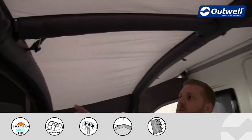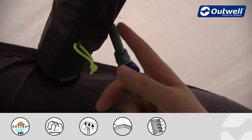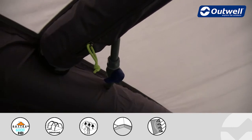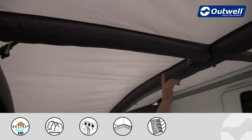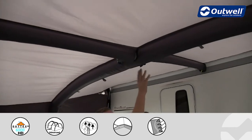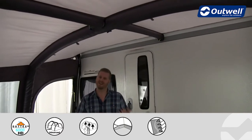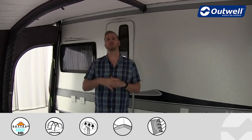All of these tubes have isolation valves — we can simply spin one round into position and that separates each tube within the awning. There is one here and another further back, so what that means is once they're all isolated, in the unlikely event of something going wrong the whole awning wouldn't drop down — it would just affect one individual tube.